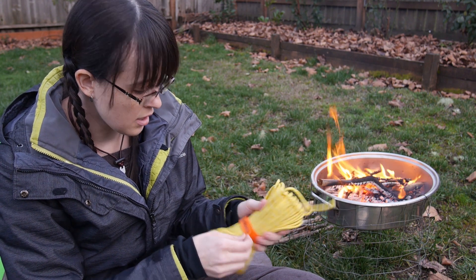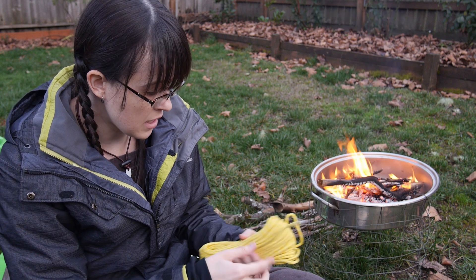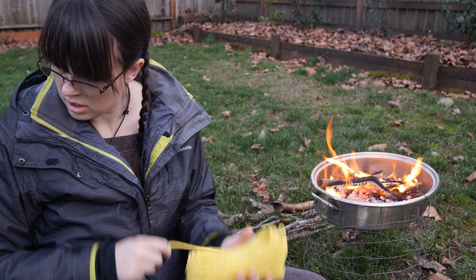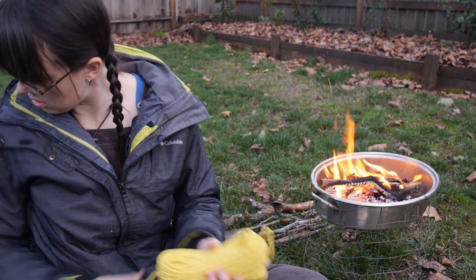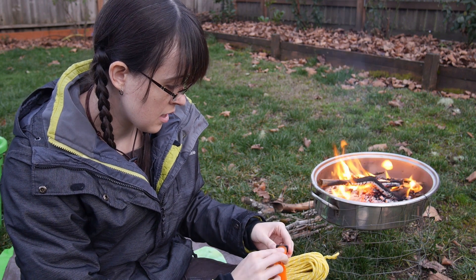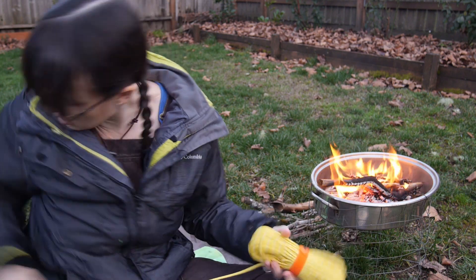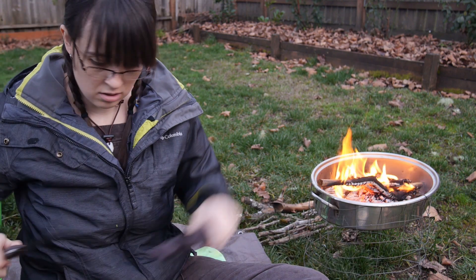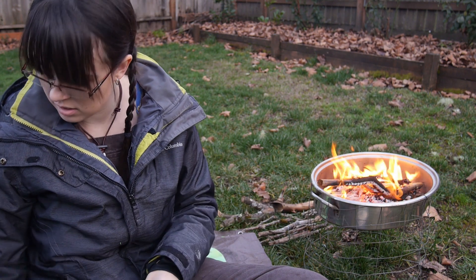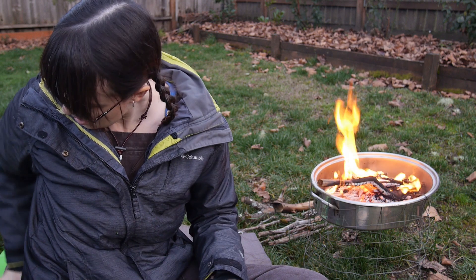All of them come with this nifty little Velcro thing. So this is 100 feet — I don't need 100 feet, but let's take off like 6 feet or so. Before I cut it I'll do this so I don't mess it all up. We'll just cut that and see what's inside.